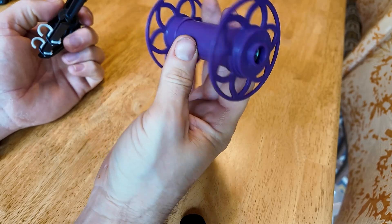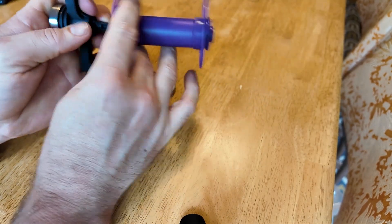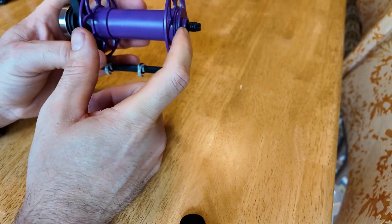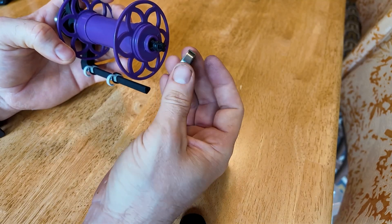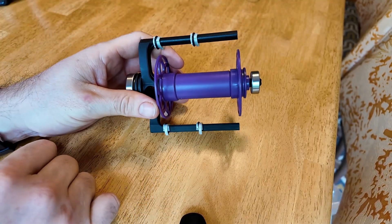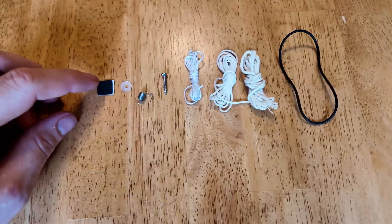Once you get that large bearing on, take the bobbin you've assembled and put the flat end of the disc onto the flyer. The other end has the little groove, which you'll use for the tension band later. Take the white-wall bearing and push that on all the way. At this point the flyer is fully assembled. Now here are the parts from the parts bag that you're going to want for this next step.